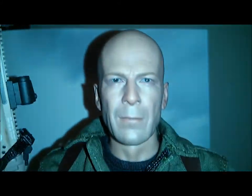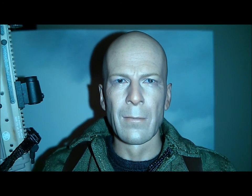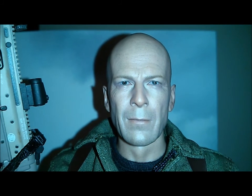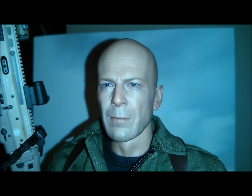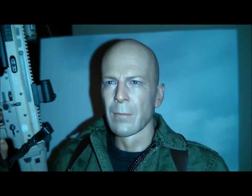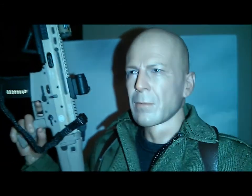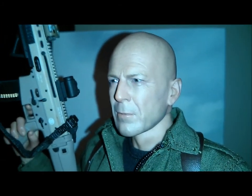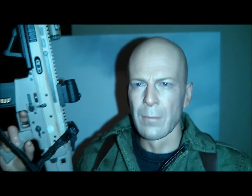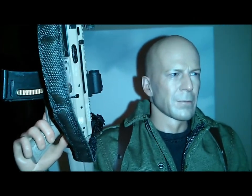And then the head sculpt itself. Some people are picking up the head sculpt alone to do their Die Hard bashes and whatnot, and that's cool. I did want the full figure, so that's what I went with. I know they have a knock-off on eBay that a lot of people have been picking up — it's basically a recast of this. That's fine if you want to go that route too.